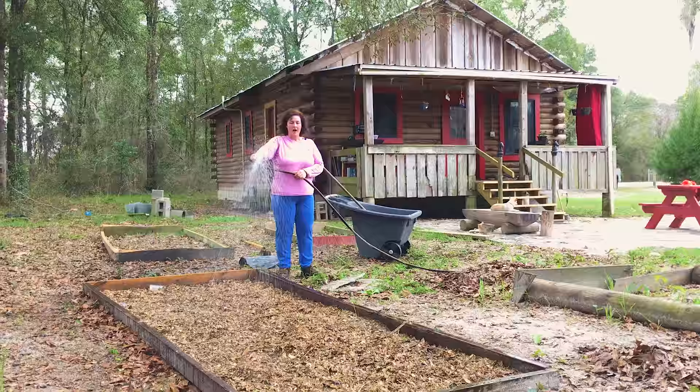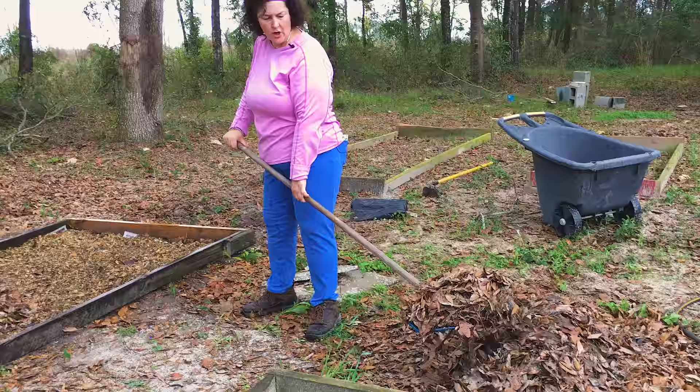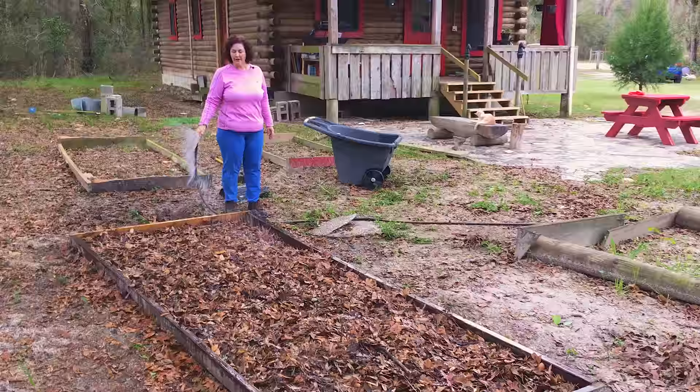Layer number three is going to be all these leaves I've been raking up and saving. If there are a few sticks in there and all that, it doesn't matter — that's all going to decompose. Now I'm wetting the leaves, the third layer. And when it's really soaked through good, I'm going to put the black plastic on it.